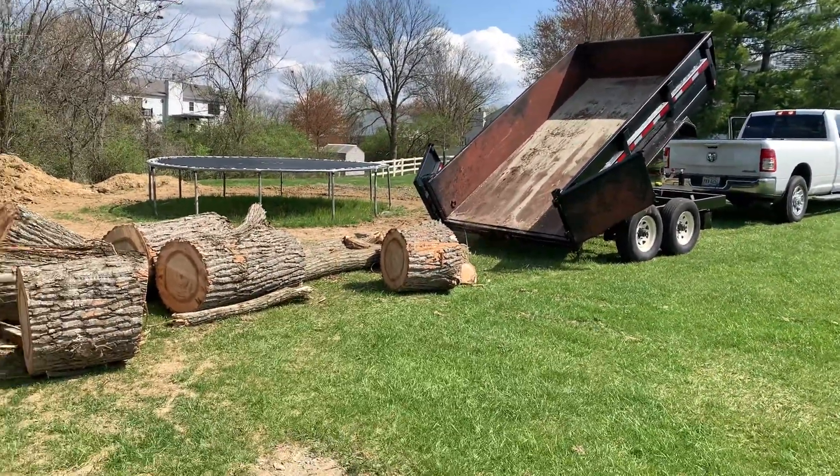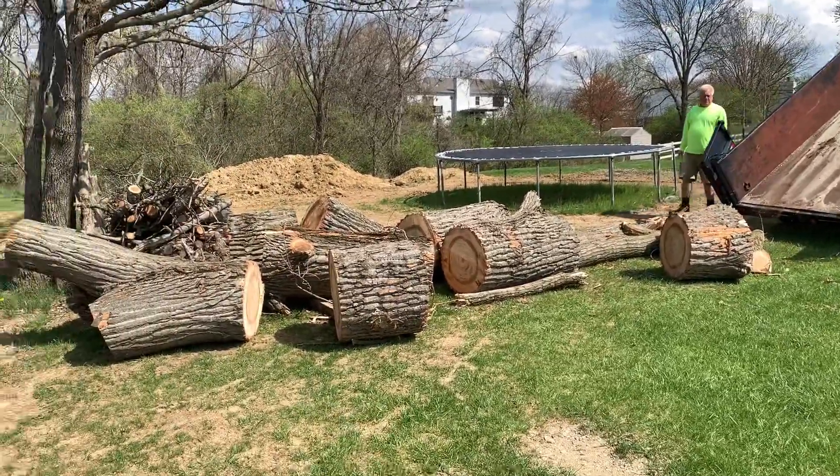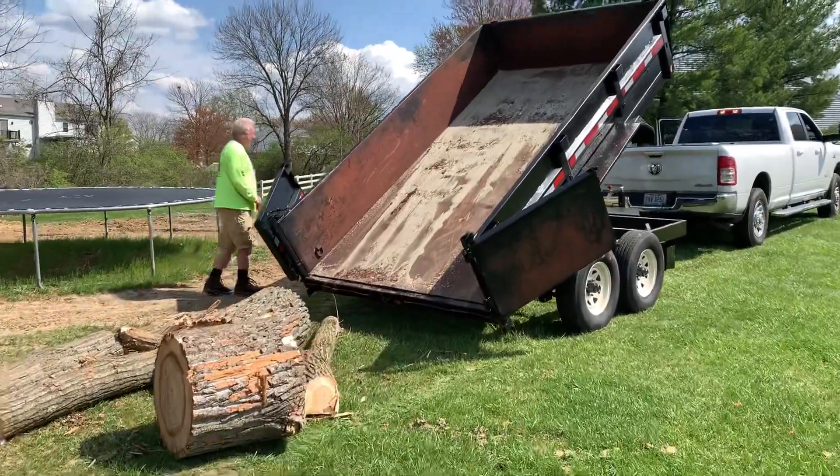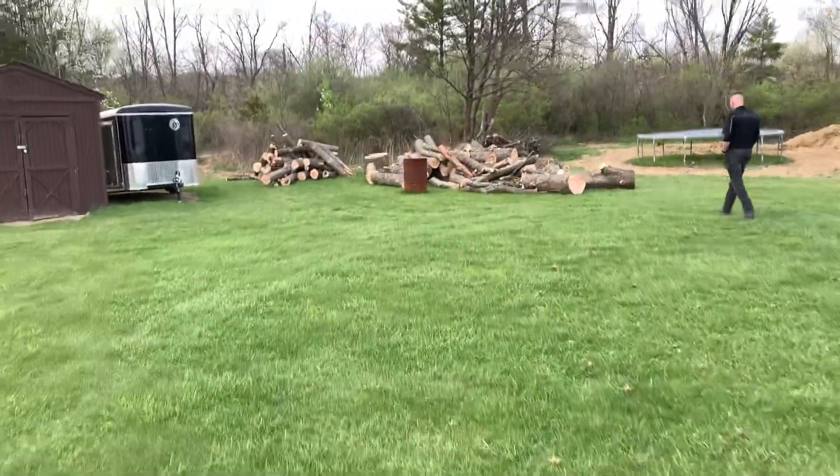Everything's out! Hey, I'll tell you — you're gonna be much lighter getting out of here than you came in. You don't have to worry about getting stuck now. Hey, that's a lot of wood!